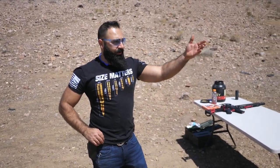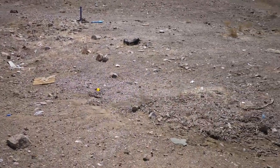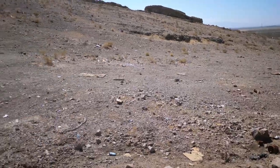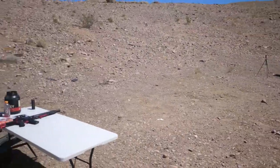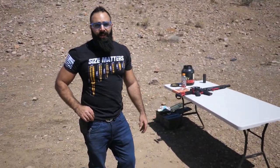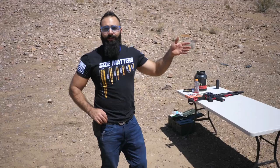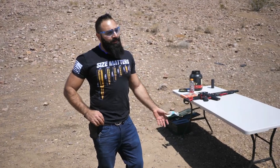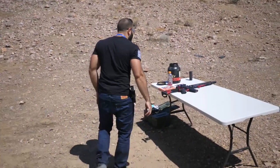One thing I want to address: people in California, clean the hell up after yourself. This is disgusting, and this is not even the worst I have seen. Some of you guys come out here and bring TVs, glass, printers, car doors — shoot them and just leave them. You're the one who's going to be back here to enjoy this place. Spend 30 minutes cleaning up after four hours of shooting.